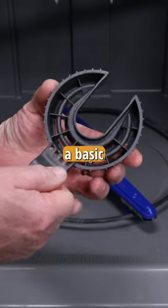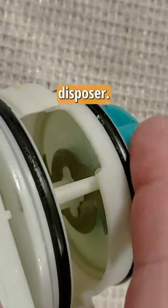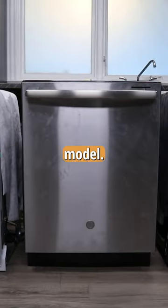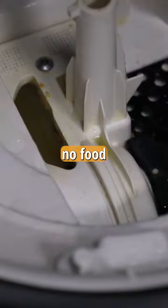Our $400 dishwasher also had a basic filter and a much larger macerator blade for the hard food disposer. We threw food scraps in to see how it would stack up against our more expensive model. The filter got all the really big stuff and the macerator blade seemed to take care of the rest. There was no food sitting below the filter, unlike the more expensive model.